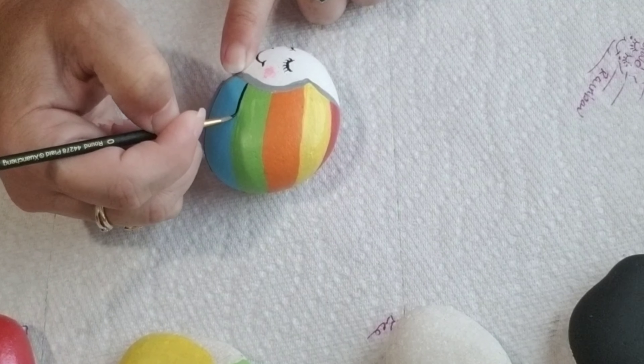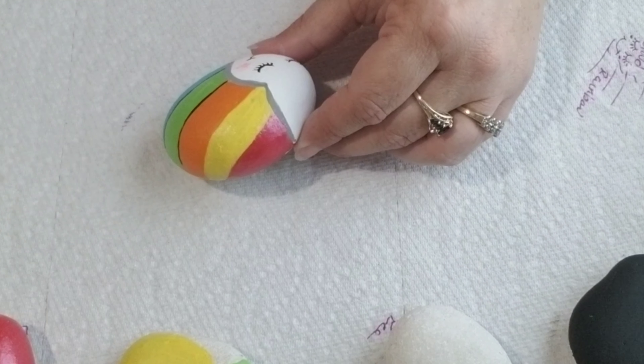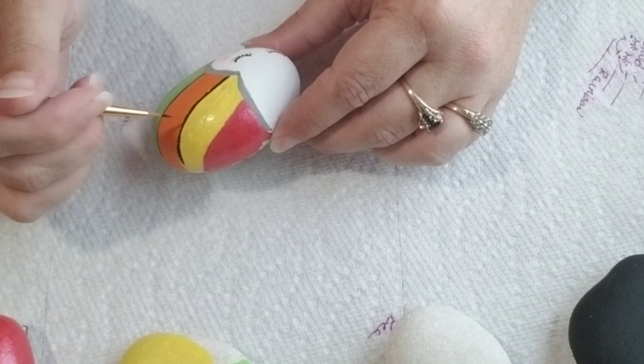Now I am just taking a thin brush and painting on some black lines so that way it makes the colors pop.